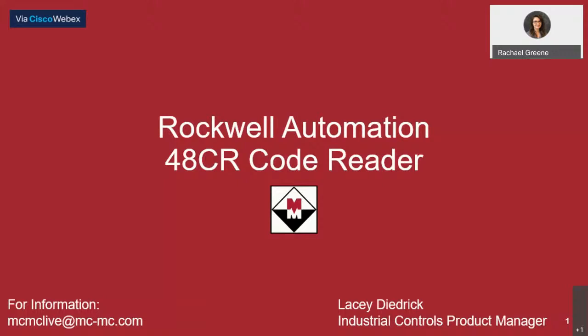We'll be looking for your questions in the comments section while our presenter Lacey tells us about the powerful capabilities of the smallest code readers on the market today. Our specialist Austin Davidson is ready to respond to your questions in the comments section, and we'll have a Q&A at the end for Lacey as well. If you'd like to reach out afterward, you can send us an email at macandmaclive@mc-mc.com. Be sure to let us know which session you attended, and we'll direct your questions to Lacey. We'll have that email address on the screen at the end of the presentation as well. Looks like we have a number of viewers with us now, so Lacey, let's get started — I'll pass it over to you.